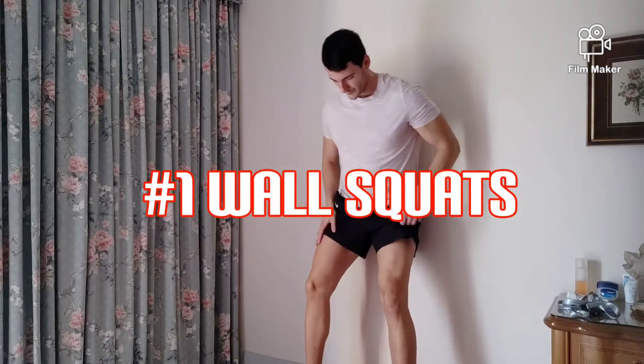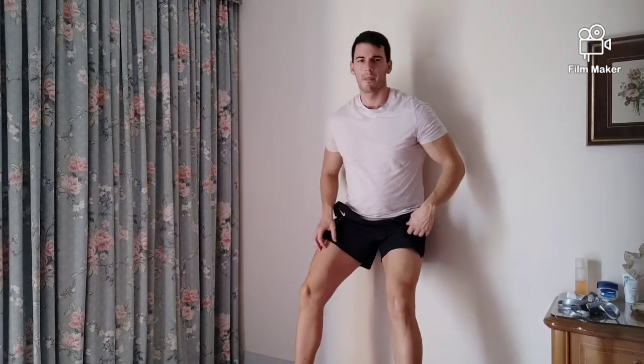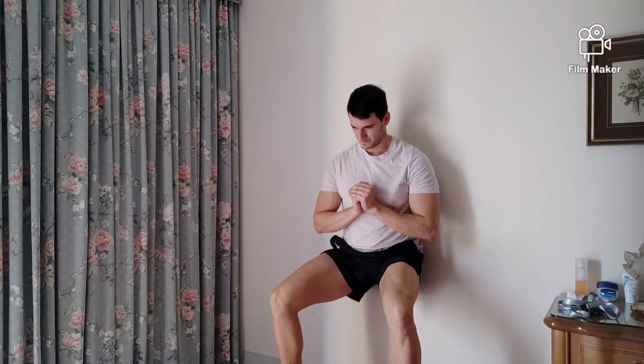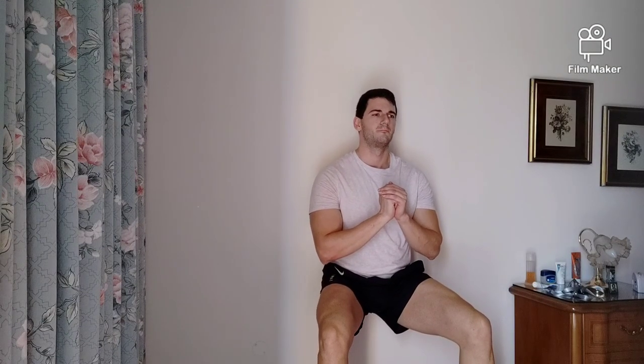First one: wall squats. This type of exercise is extremely good for your quads. Putting a lot of tension in your quads will definitely determine the outcome of big quads, big legs. Ultimately, I think that's what everyone wants.